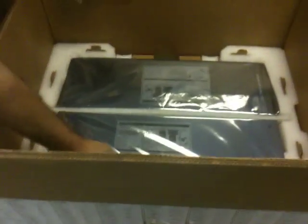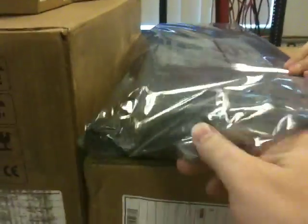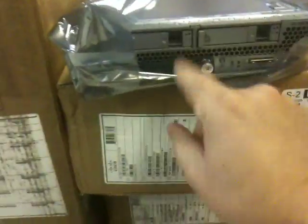Some sort of module. Is this a server? Appears to be a server. The part number is N20-B6625-1. Yep, it's a blade server — it's a B200.